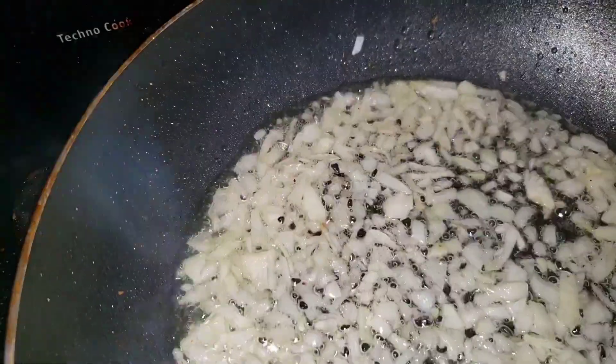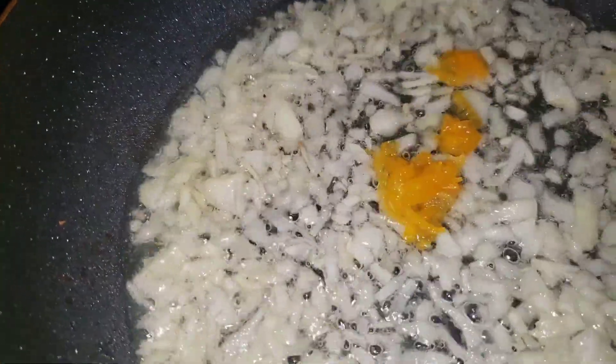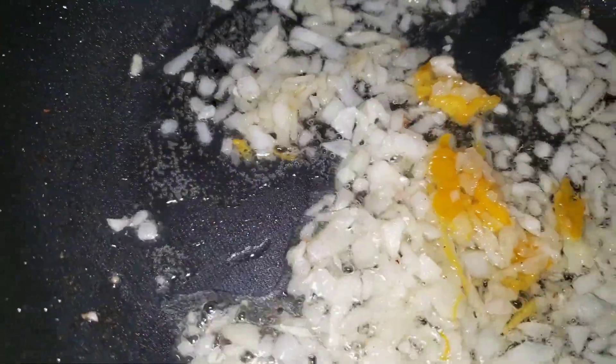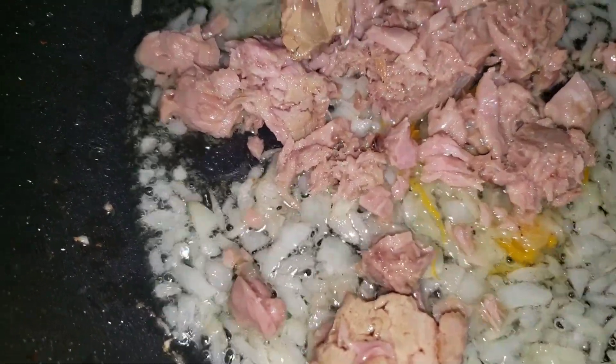I'm cooking up my onions, sautéing my onions, adding my scotch bonnet pepper for additional flavor. I toss that around so it can sauté.